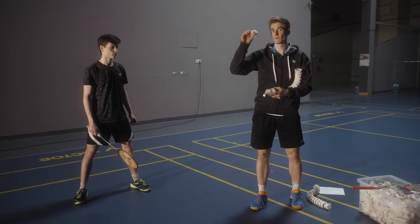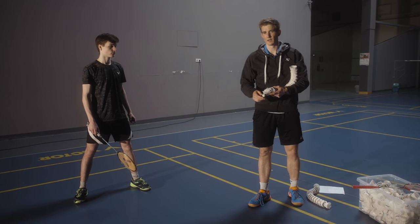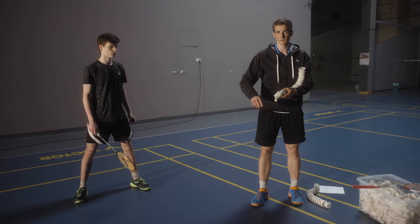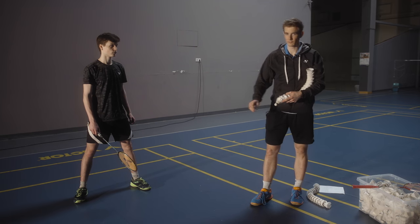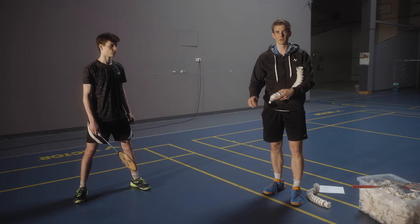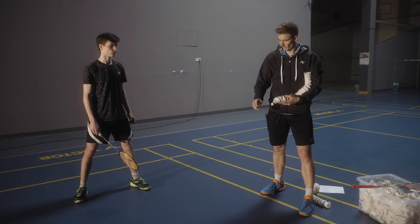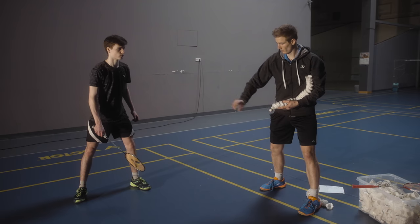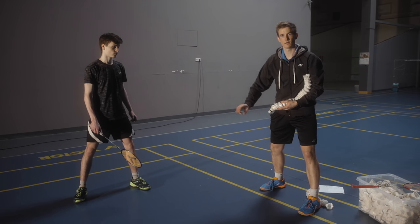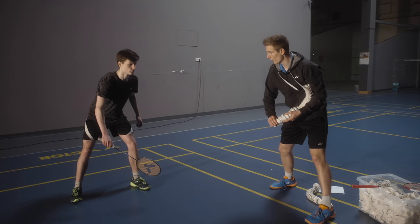You can throw the shuttles from down here or from up here, always depending on what situation you want to create in the technical training. It can get tricky if you want to throw with a high frequency — for example in double defense training. Try this technique: always grab the shuttle with the thumb, middle finger, and index finger, stretch out the arm, and with that very small movement you can create a really high tempo for the worker. So let's see how we do double defense here.